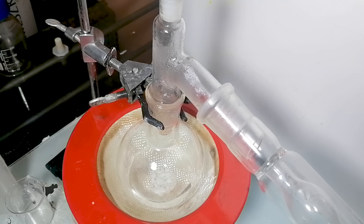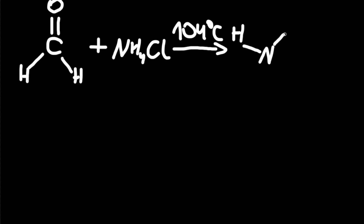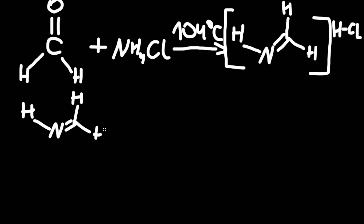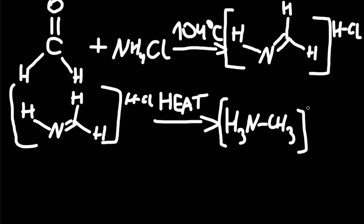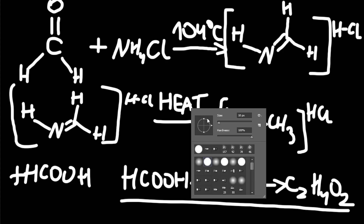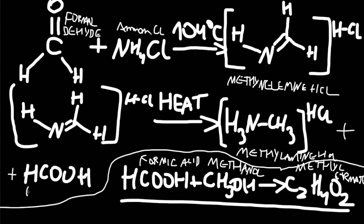The heat was turned on and I waited for it to get to around 100°C. Once it was around that mark, a reaction started happening between ammonium chloride and formaldehyde. First, both of them reacted to form an intermediate compound called methylenimine hydrochloride and water. Then that intermediate compound breaks down into methylamine hydrochloride and formic acid. Formic acid can get decarboxylated into CO2 and water, which will just escape the reaction.